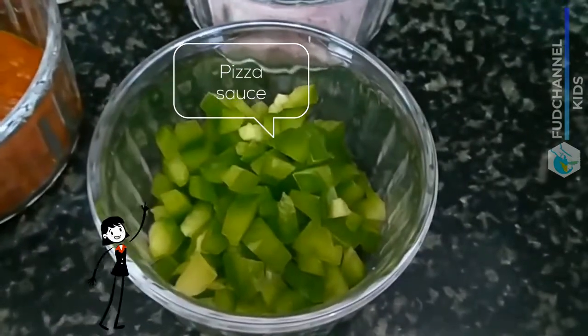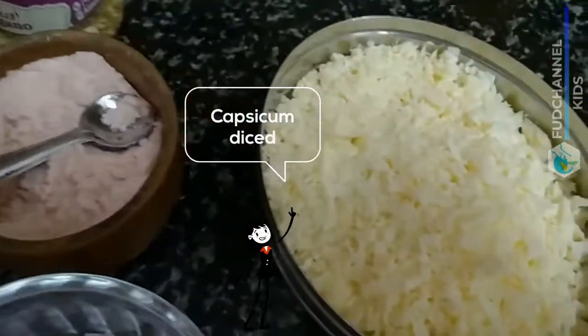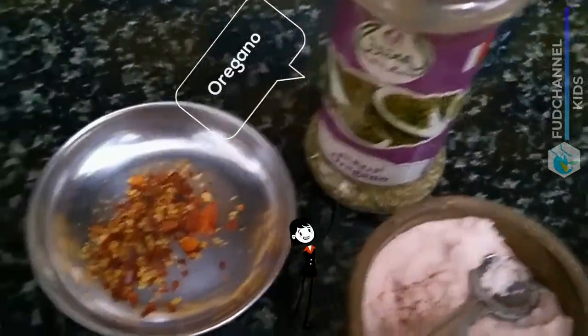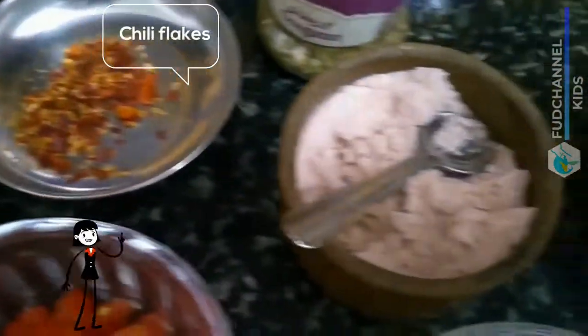Chopped capsicum — you can use veggies of your choice — shredded cheese, oregano, chili flakes, and salt to taste.